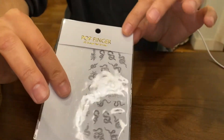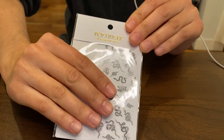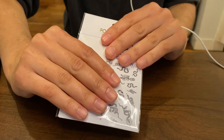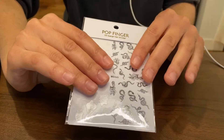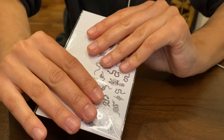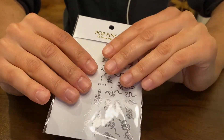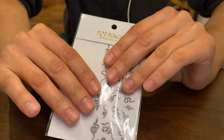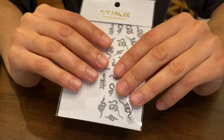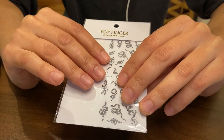I got these off of Etsy and it says that they're by Pop Finger. However, that's not the name of the store that I purchased them off of. You can just search nail decal on Etsy and there are just so many that pop up and they're pretty affordable. So go ahead and check those out if you'd like. I'll actually leave a link to these in the description so you can get these exact ones if you like. But they have moons and stars, butterflies and flames, and pretty much anything you could imagine.